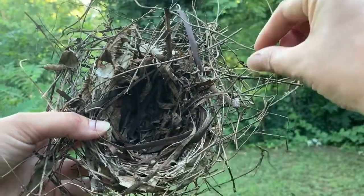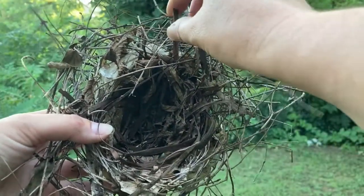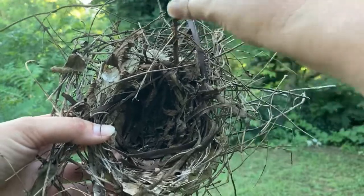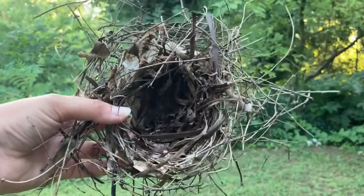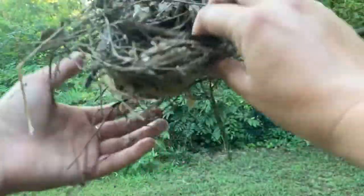I even see some plastic in there. Because I live in the city, the bird probably had access to bits of trash as well. But that's why it's important to keep trash out of our green spaces — we want birds to have access to natural materials.